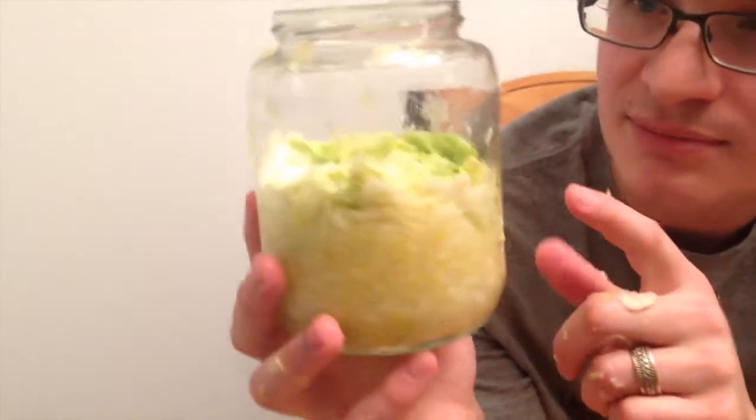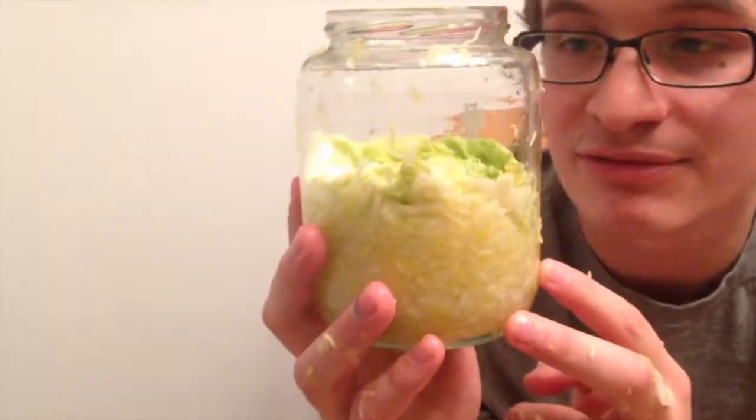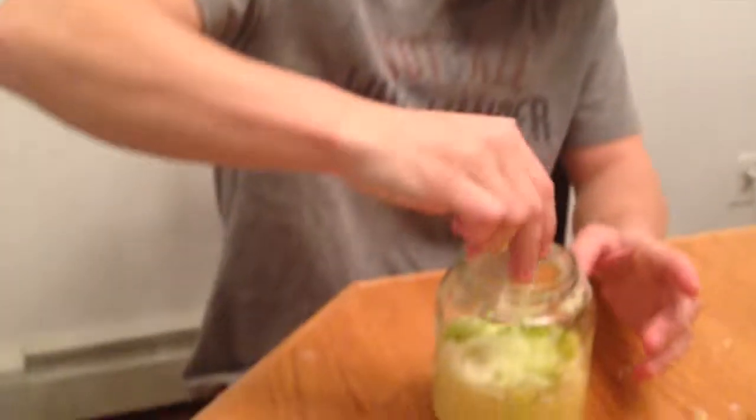Now we need to find something weighted to put on top of our little cabbage leaf. A rock? A clean rock? Here's a nice clean rock — this is marble from Marble, Colorado. This is gonna be fermenting so we don't wanna completely close the lid, or you just made a little cabbage bomb.